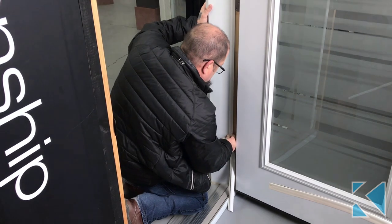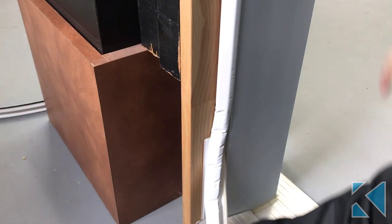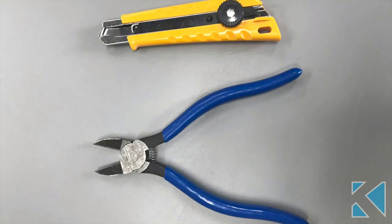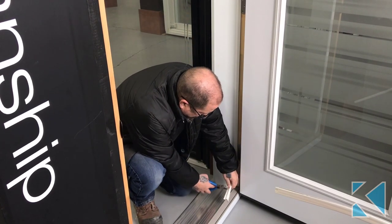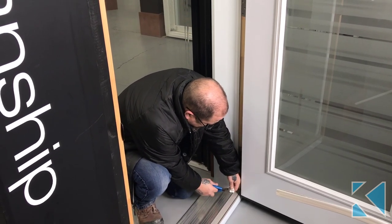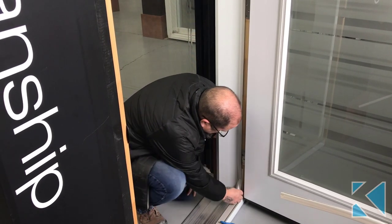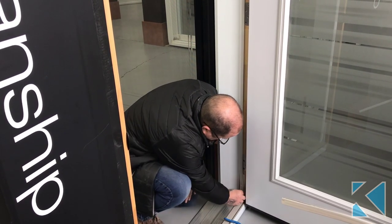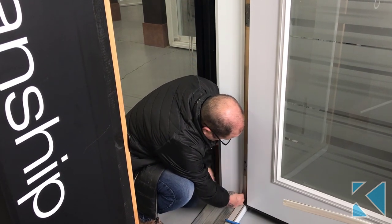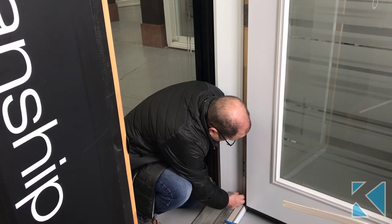Work it all the way down to the bottom. Then you can use either snips or a utility knife — I prefer snips. Cut it off, taking little snips at a time, making sure you don't make it too short. Seat it all the way to the bottom, and that's how you replace the weather stripping.